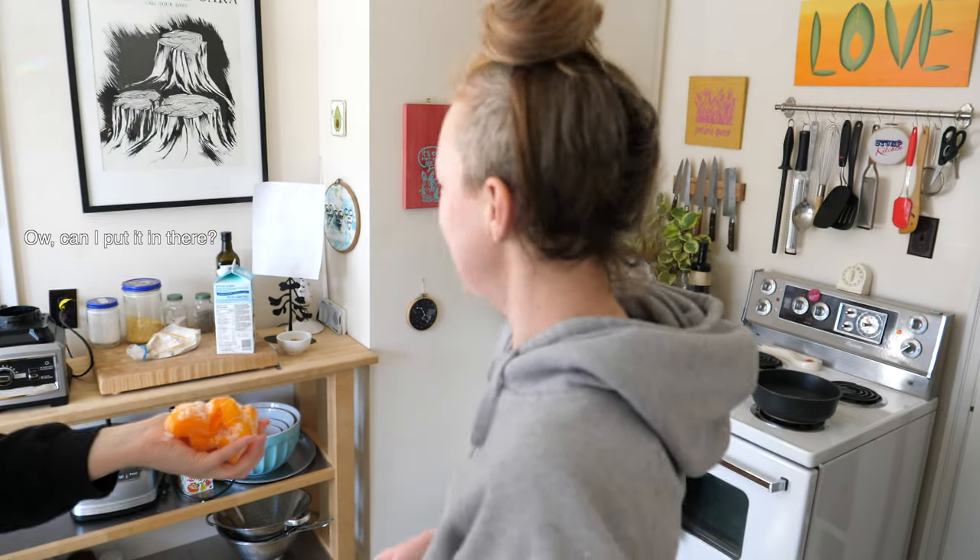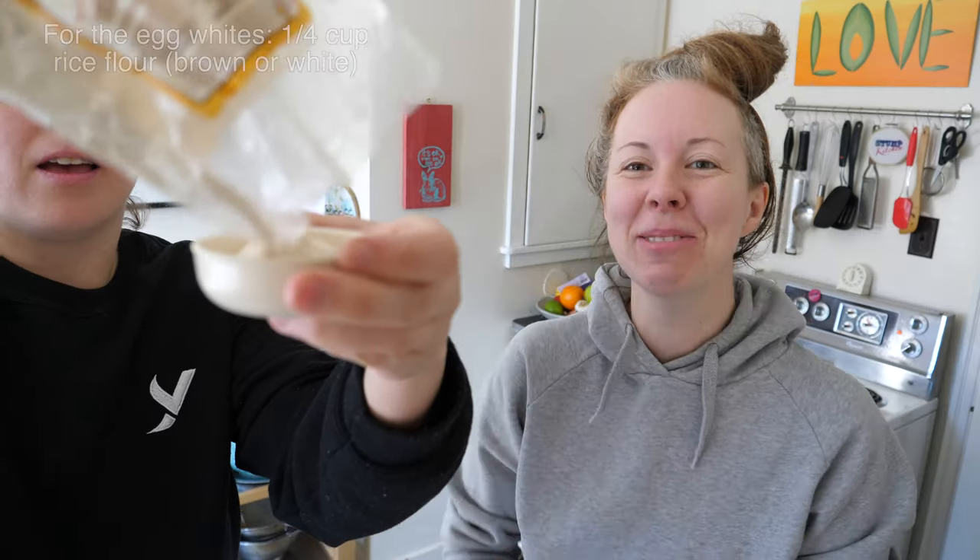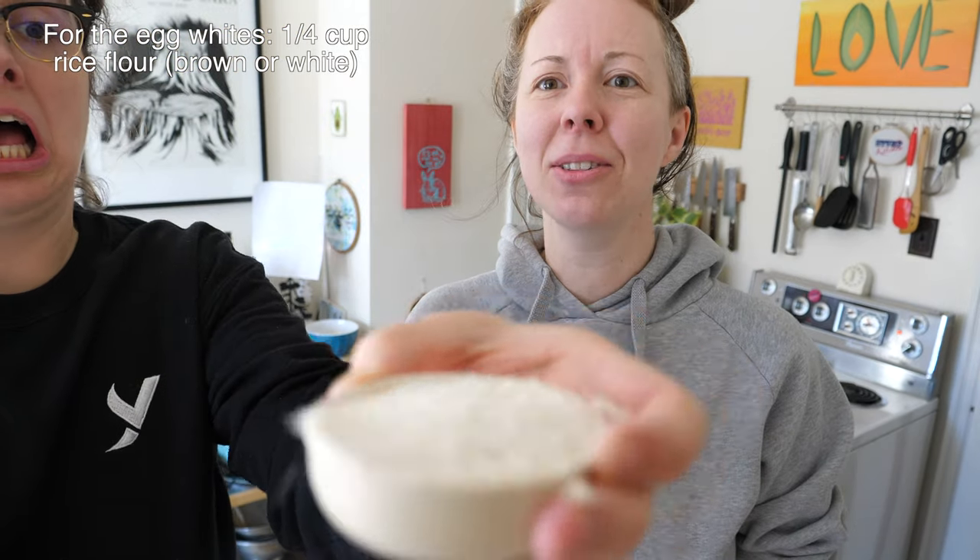Oh, I love techniques! So cold! Look at these great measuring cups — they're so much fun. A quarter cup of rice flour. Look at that technique!